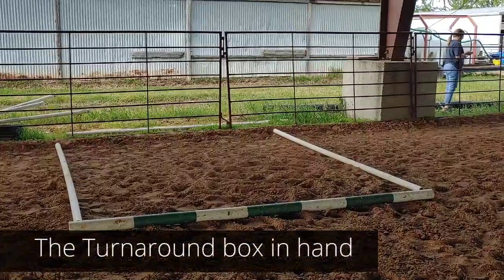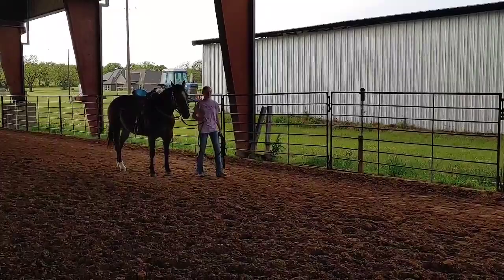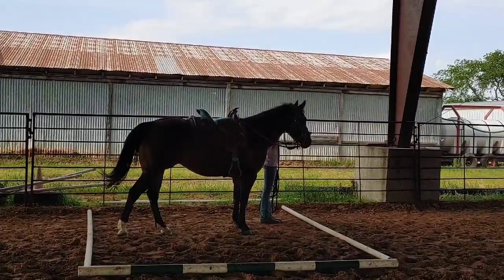We have the turnaround box in hand, and we have Summer. Summer's going to come into the box — go ahead and walk into the box. She's not going to touch any of the sides, and she's going to make a 360 to the right, and then a 360 to the left. So a 360 to your right, without touching the edge of the box.